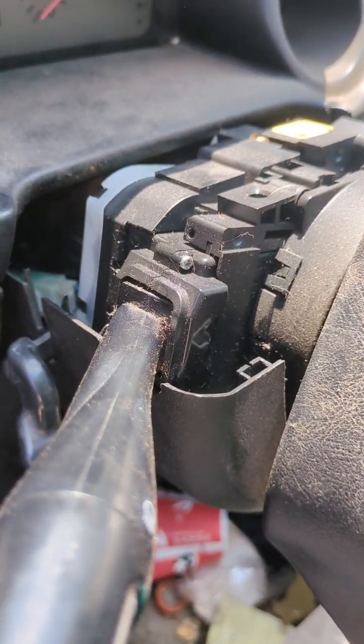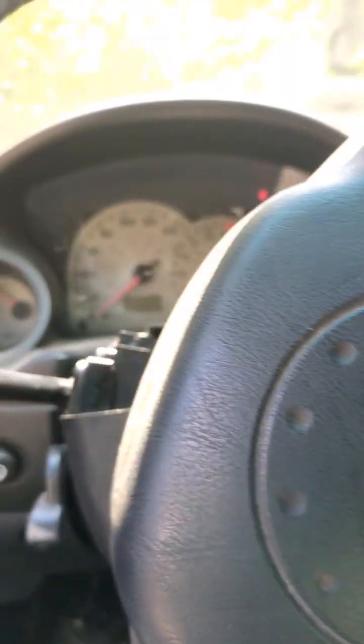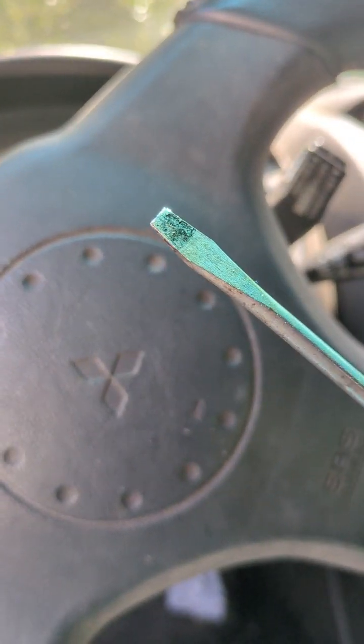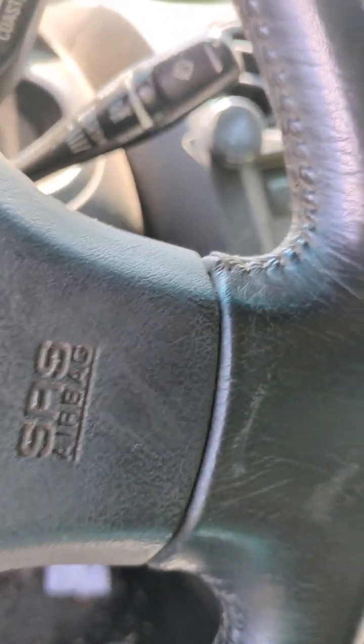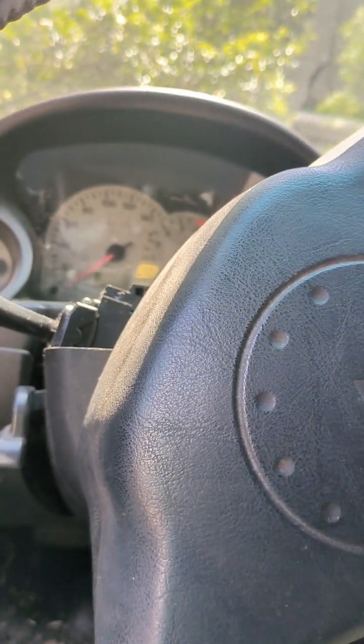The bottom cover has got like three or four screws—one, two right there, and then two back here towards the back. You need a Phillips head screwdriver for that. Somehow all I could find was a flat head, so I had to go inside and find my bits and bust out my little drill to get that done.